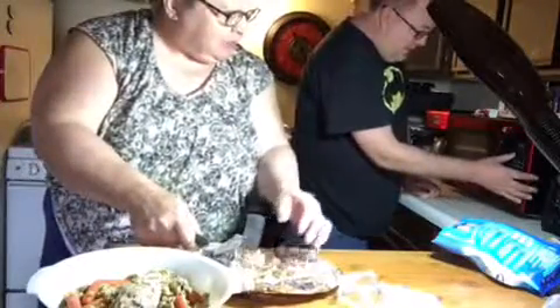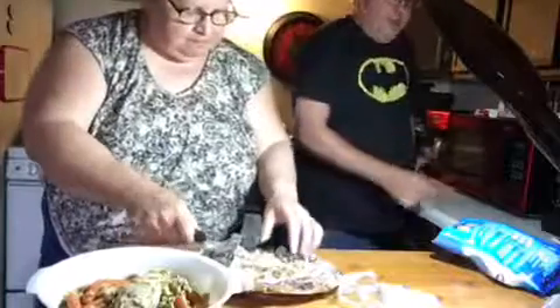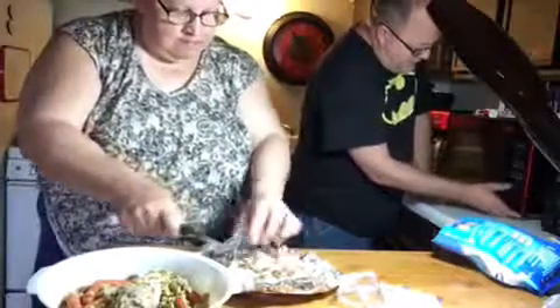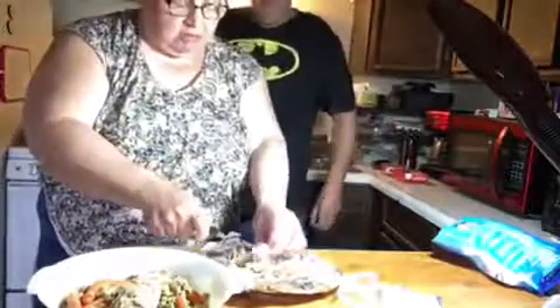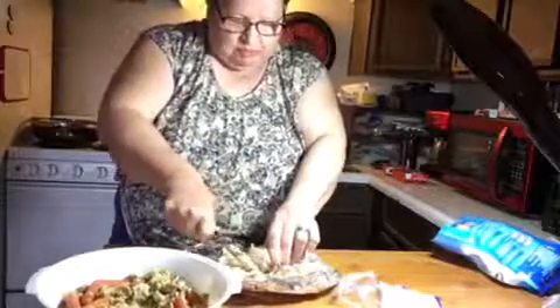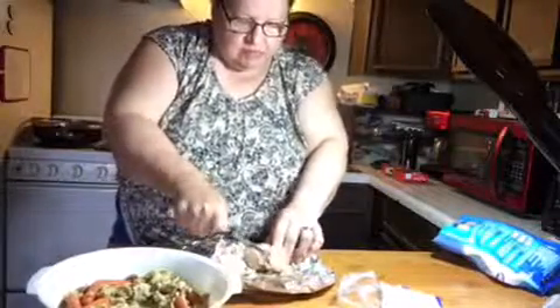The bag says only do a half bag at a time, but we're going to put a whole bag. So instead of 8 minutes I'm doing 12. I'm going to shred all this chicken up here — it's going to be chicken Alfredo when we're done, with vegetables. It should be pretty good. We've had this before and it's really, really good.